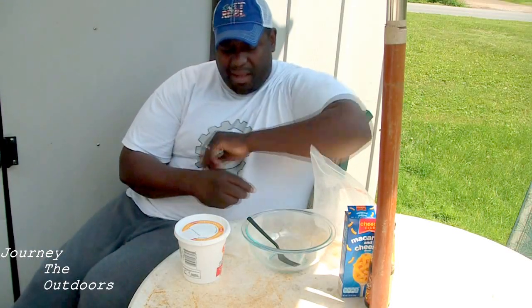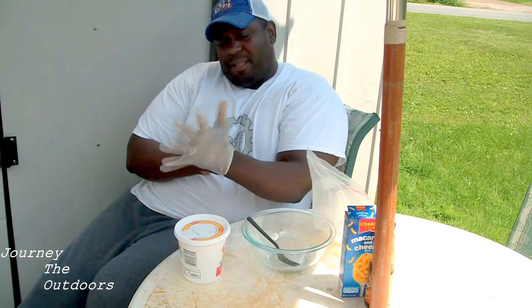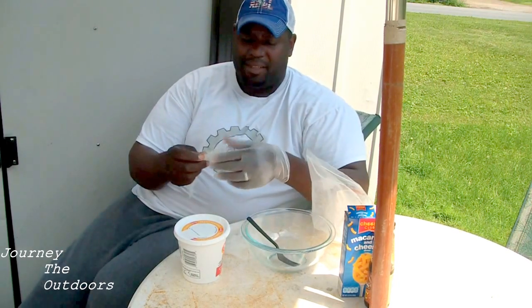Dave here, Journey to the Outdoors. Got a great video for you guys today. We're going to be doing some catfish dough bait here — catfish dough bait — and I'm going to show you something that you really haven't seen before.